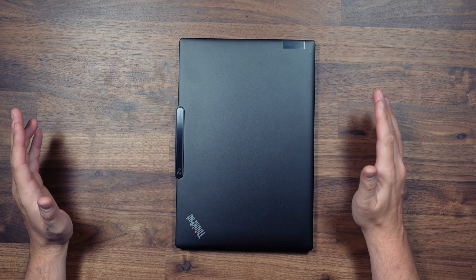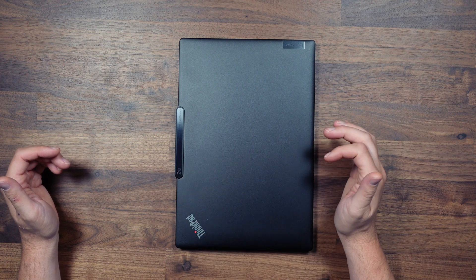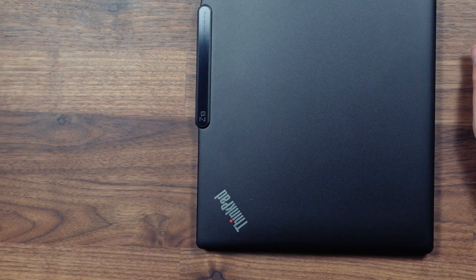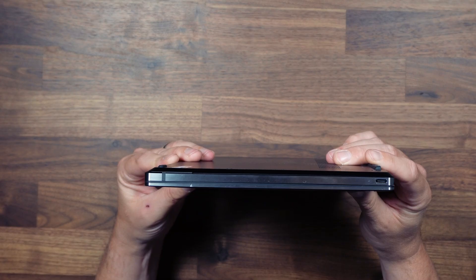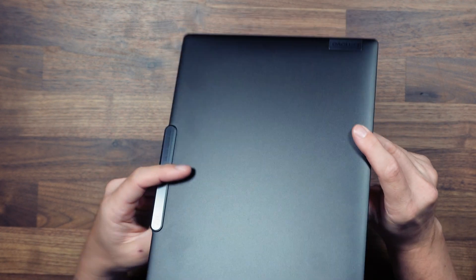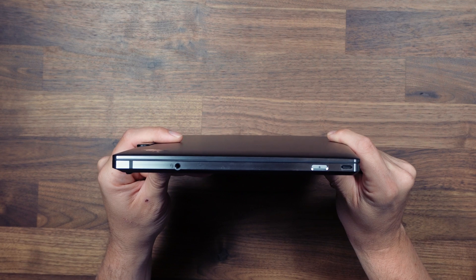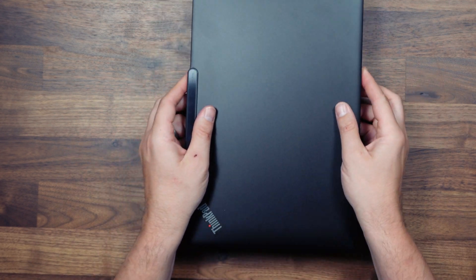The lid is very subdued in the usual ThinkPad fashion with just a Lenovo logo on one side and a ThinkPad logo up in the top corner. On the ThinkPad logo we've got the little red dot above the eye and that actually does light up so you can tell if you're powered on or in sleep mode. There's also a status light by the left side USB port showing if you're charging or charged, and the power button also has a status light. Some very nice touches from Lenovo there.